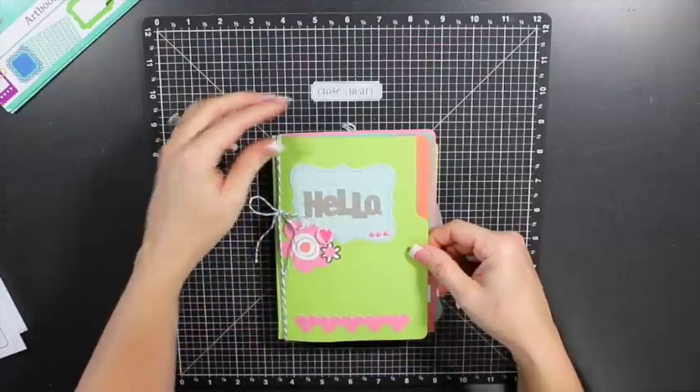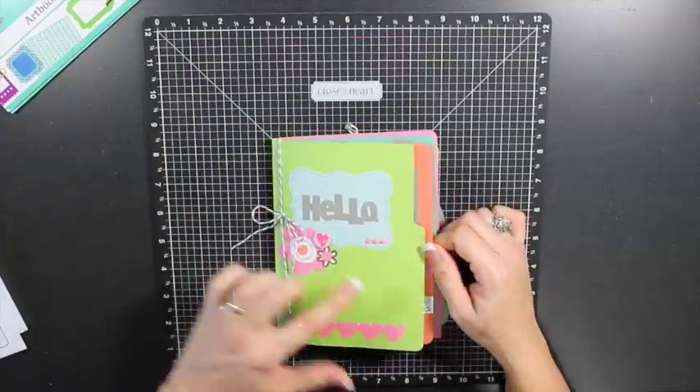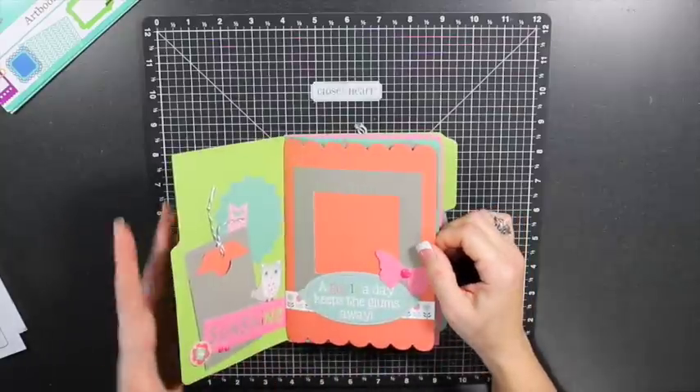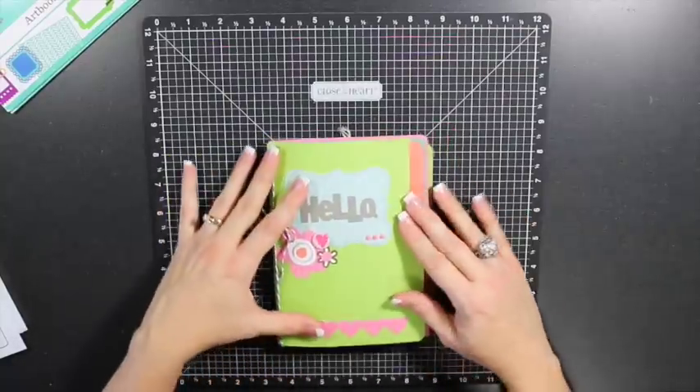Let me flip through the pages and share a little bit about the album. The colors used were pear, cotton candy, slate, sorbet, and juniper, along with a little bit of white daisy cardstock.